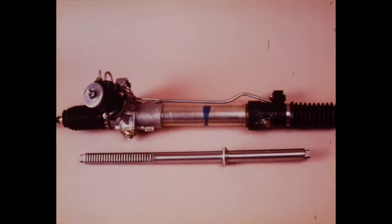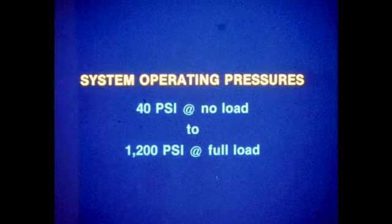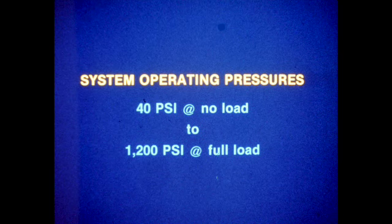In this system, a single piston is employed on the rack bar and operates in an enclosed cylinder. The pinion housing contains a combination control valve and pinion assembly which directs hydraulic pressure to the appropriate side of the rack piston when the steering wheel is turned. Hydraulic pressure is provided by an engine driven vane type pump. Normal system operating pressures range from 40 PSI with no steering wheel load to 1200 PSI with full steering wheel load.